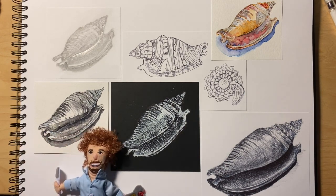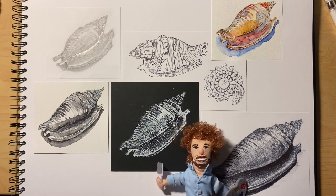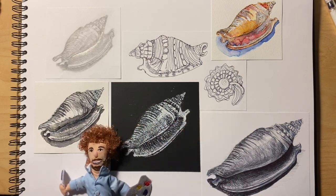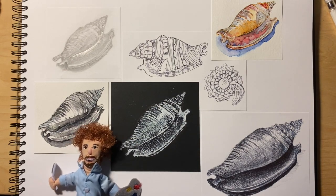Howdy guys! Bob Ross here again to remind you that this series of lessons is about showing off our drawing skills while gaining marks across the assessment objectives. Let me introduce my friend Andy Warhol, who will introduce this week's task.